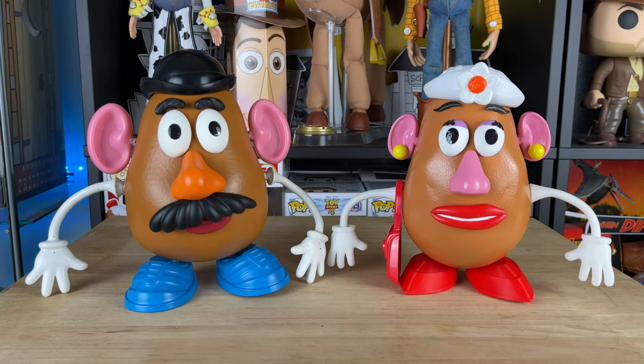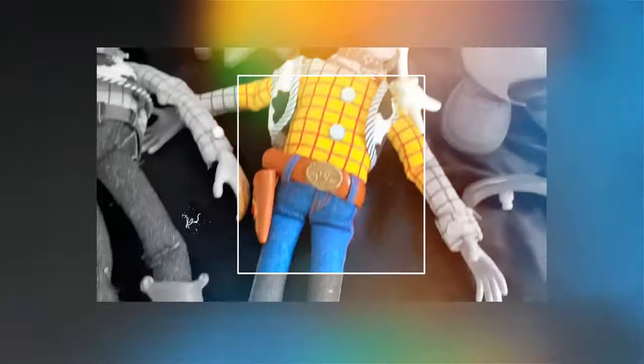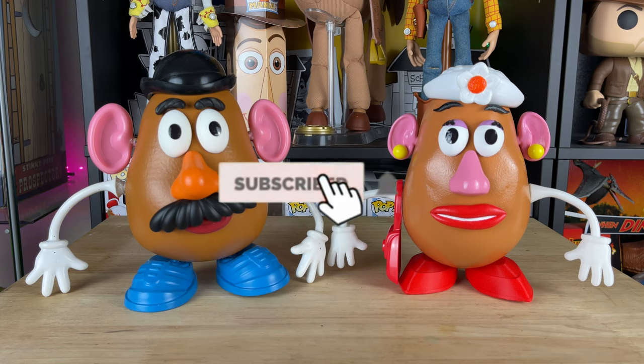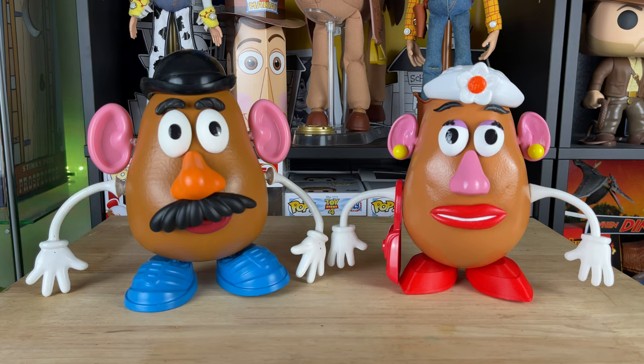Hey howdy hey partners! Today we're going to look at my movie accurate Mr. and Mrs. Potato Head. Let's get into it! You're watching Today I Grew Up. Hey partners, if you haven't already please hit that subscribe button and hit that notification bell so you're alerted for future videos on this channel, as we're on our way to 100,000 subs this year.